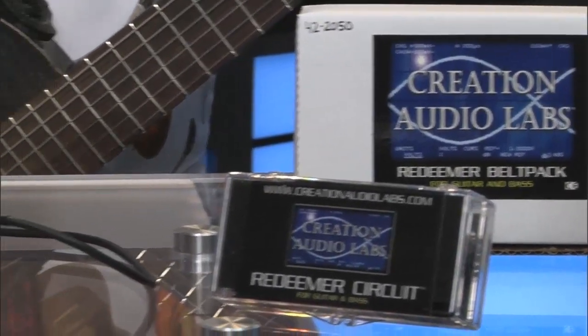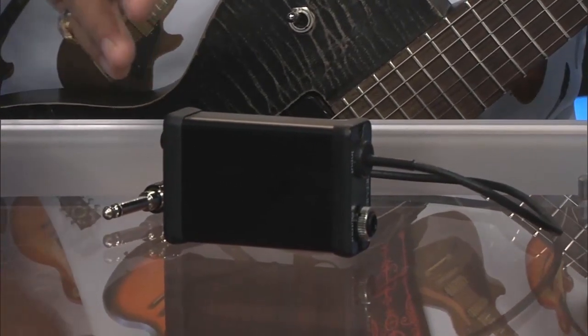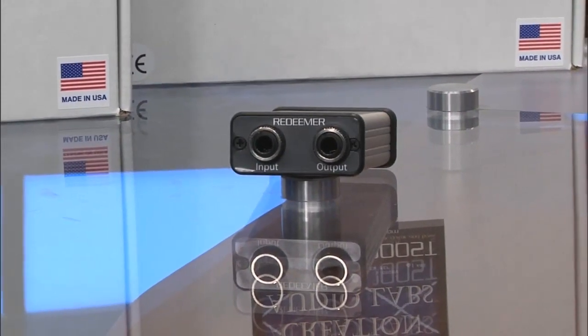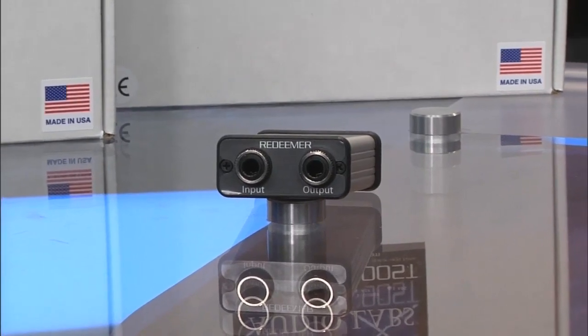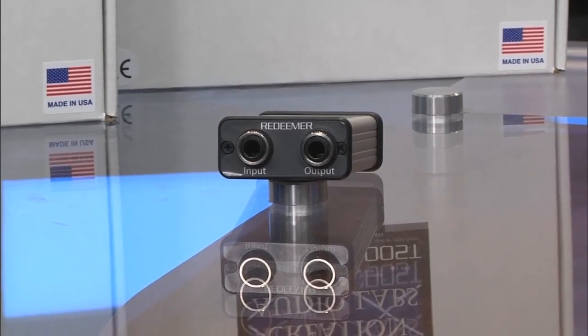They also came out with the belt pack version of the Redeemer, which clips in your back pocket or wherever, and you run your instrument through that to keep your signal up. One of their newest additions is a plug-in sort of like a direct box for the Redeemer pedal, so you can put it on your pedal board and keep your signal clean and true — you don't lose your highs and mids with cables and pedals.